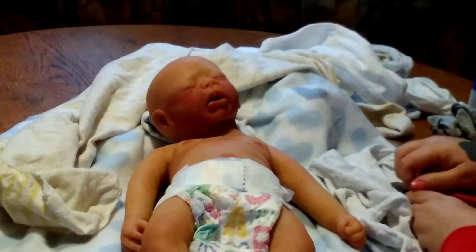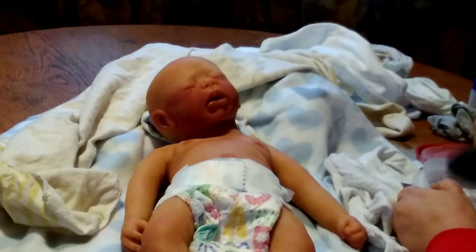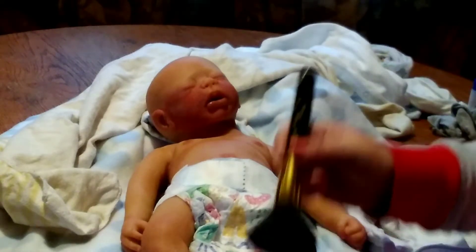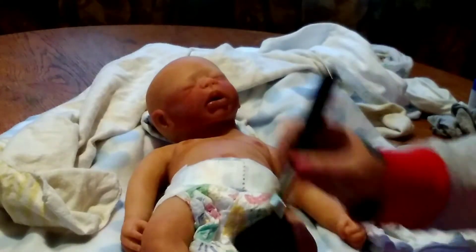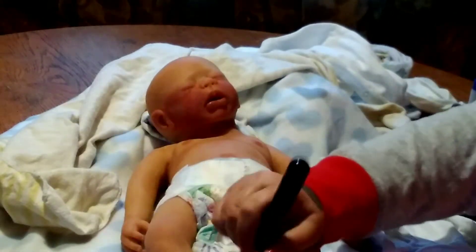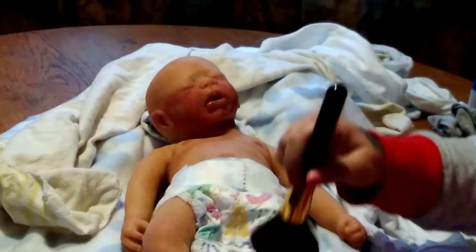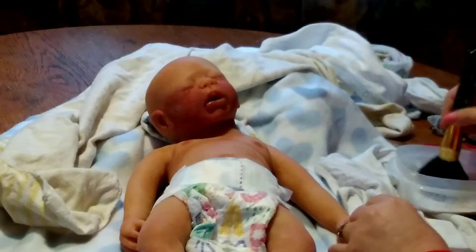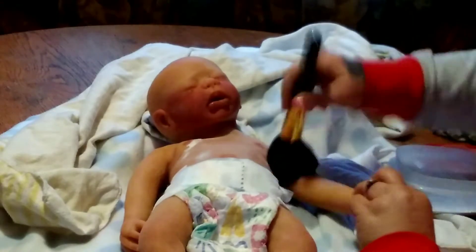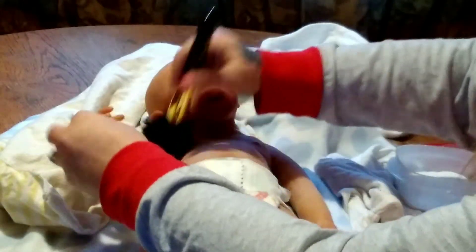Let's put some powder on him — power you up. I like powdering them because it is so soothing. He really doesn't need powder — he's matted really good, he's so smooth. But I like doing it because it makes them smell really good, smell like a real baby. And it helps the silicone, so killing two birds with one stone.